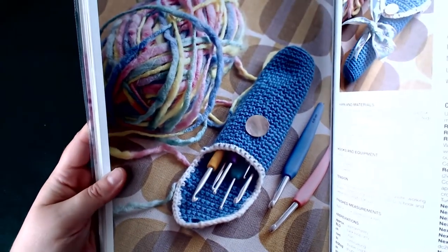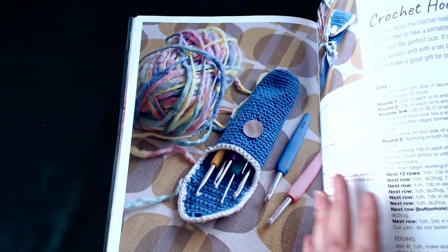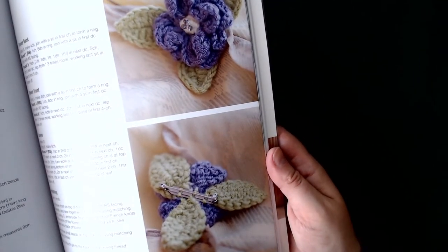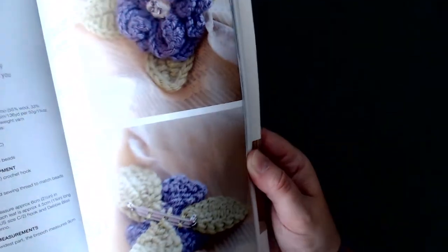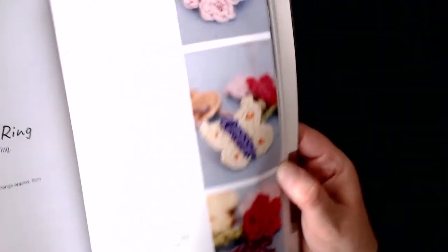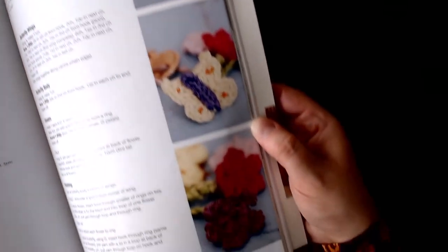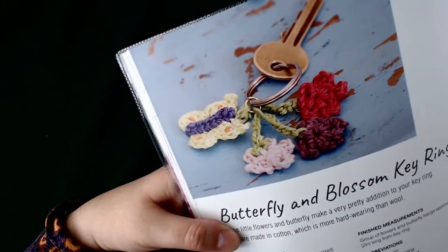Then we have a crochet hook cozy, followed by a flower brooch — I think that would probably take about 30 minutes to knock up. And then we have a butterfly and blossom key ring, and you can see from the image how those are set up.